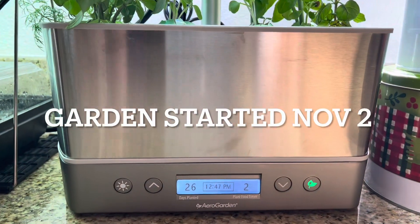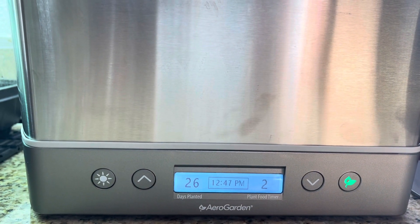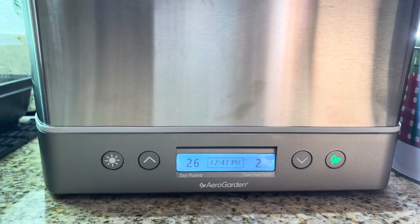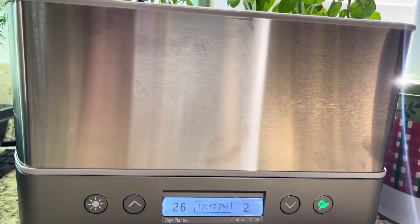Do you want to see what I'm up to today? This is what I'm up to. We are officially 26 days planted and we have two days until we do the plant food. Let me tell you what I got growing here.